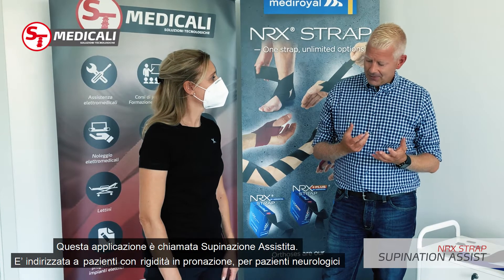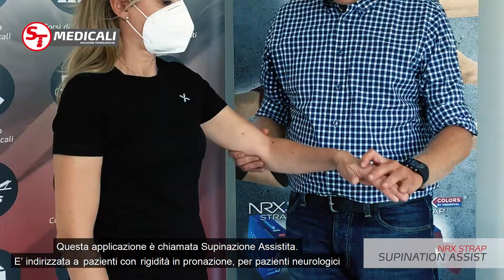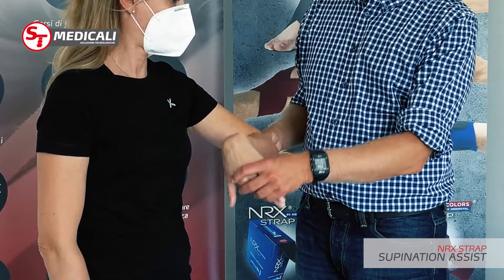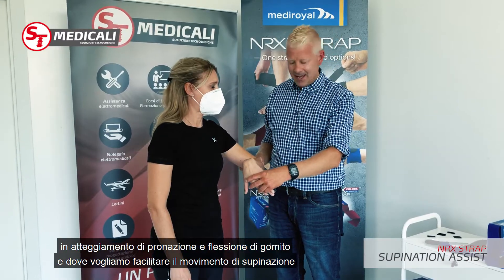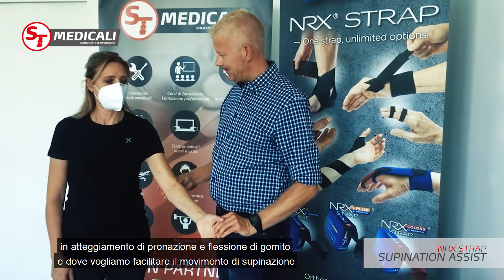The next application is a supination assist, which is basically for patients with forced pronation. This could be neurological patients who have a pronation pattern and we need to be able to facilitate supination of the patient.